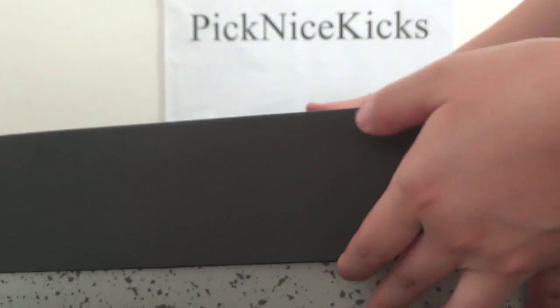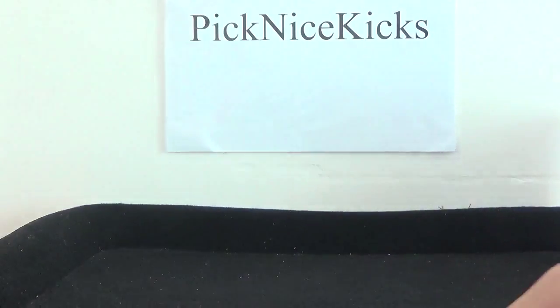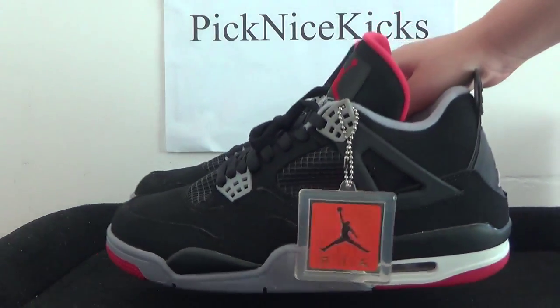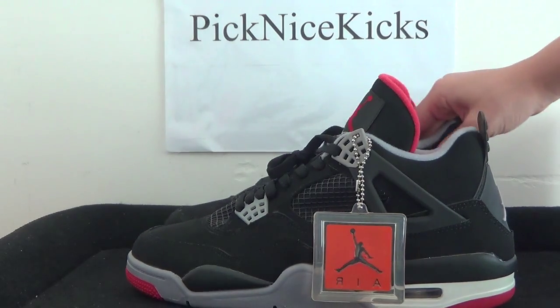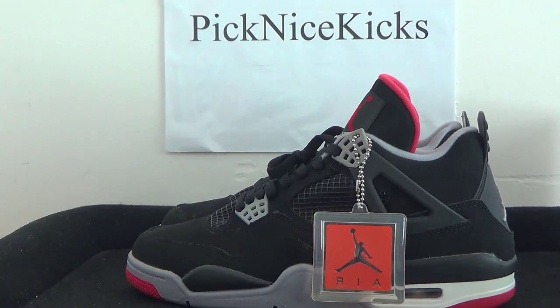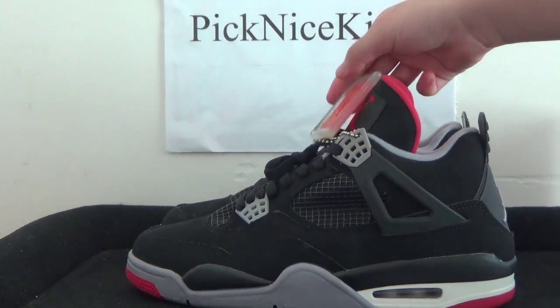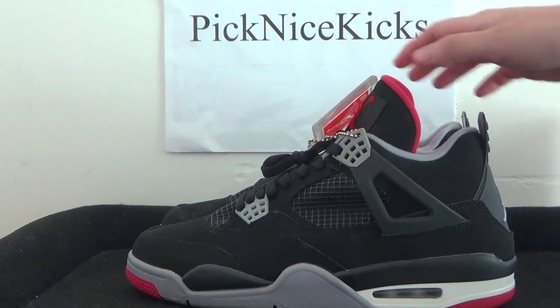Now have a look at the inner part of the box. Turning to our sneaker, I want to go over some details for you guys. From this side we got the correct tick.